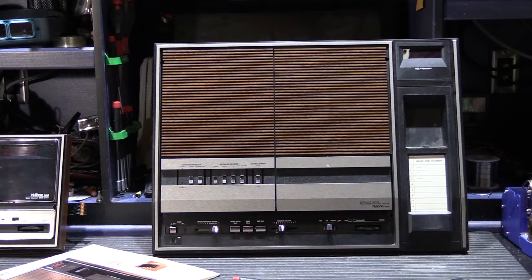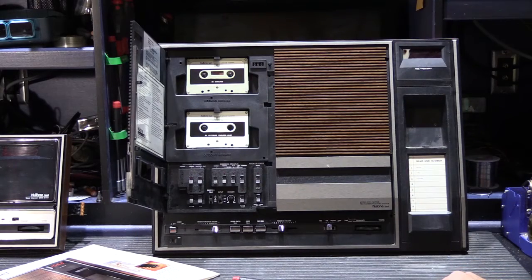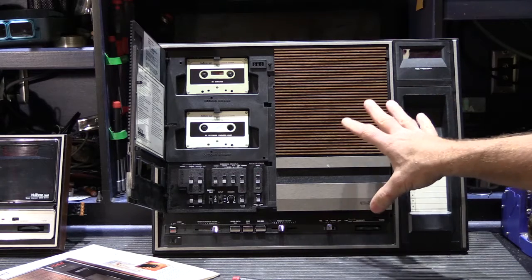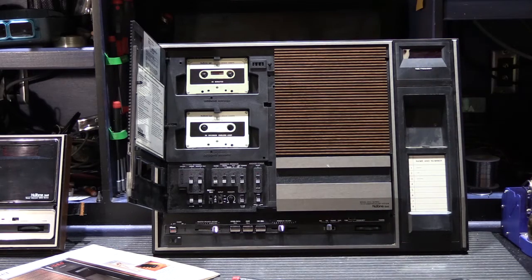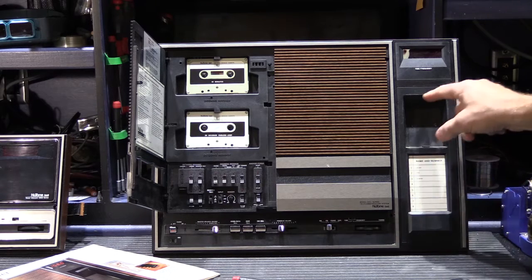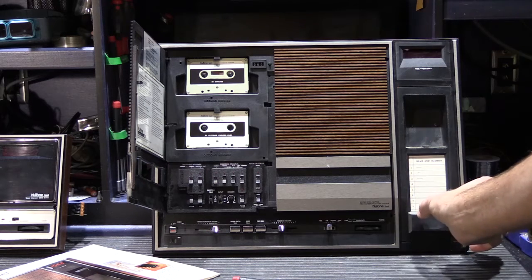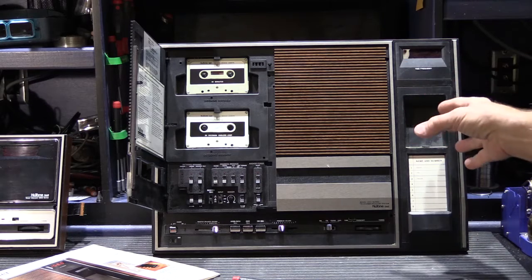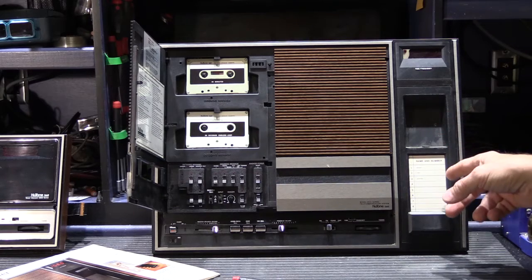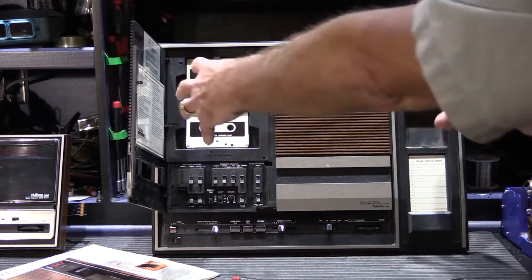What makes this a Communa Center is it has a built-in answering machine and cassette player. This unit came from a local customer and I've already rebuilt it — it's going back to her house tomorrow, which is why I have to do the video today. In a completed installation, there is a telephone handset that hangs here. It's phone wiring that's tied into this, because it has the answering machine. And that's what makes it a communication center — it's all in one location.